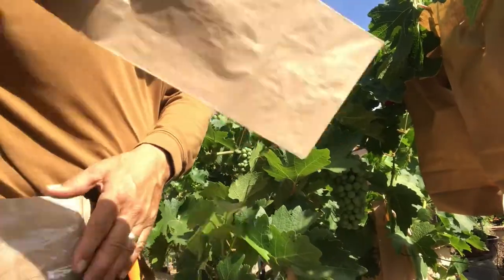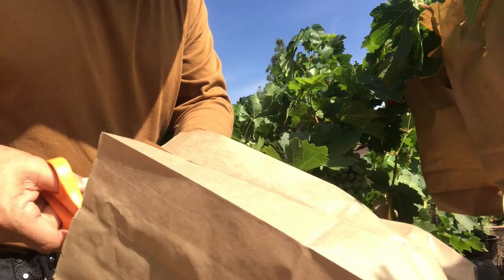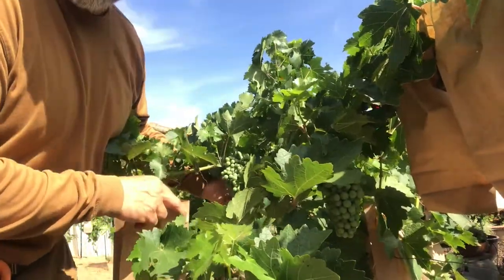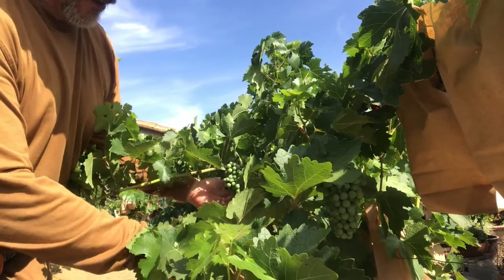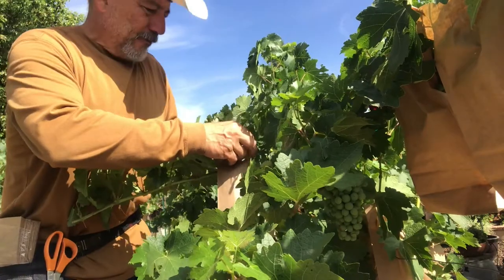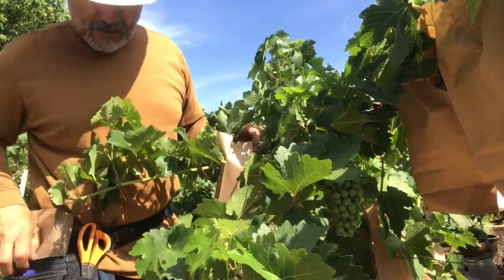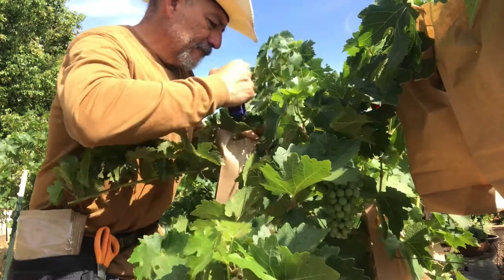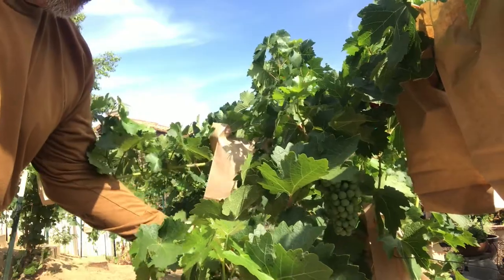Basically I just grab a bag and cut a couple of slices down so I can put it up over the branch. You have your bag and your slices in there. I find a cluster — what's nice here is I have two really nice clusters right next to each other. I bring the bag from underneath, grab both clusters, pull out any leaves so they're not stuck inside the bag, then use my stapler and put a couple staples in there. Now those grapes are protected.